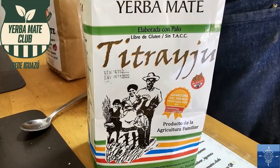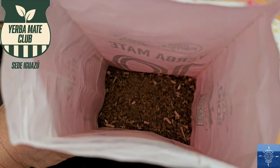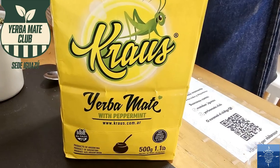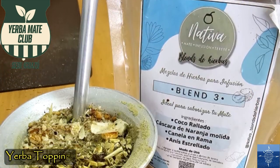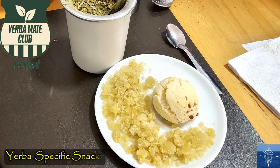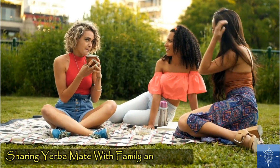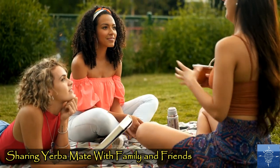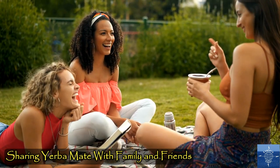Most of the Yerbas we tried were strong and earthy, like very strong green tea, but others had peppermint or rose flavoring. There are toppings too to sweeten and smooth the taste, and Yerba-specific snacks made from cassava and corn. And there's a social aspect to Yerba Mate, with friends and family passing the mate around.